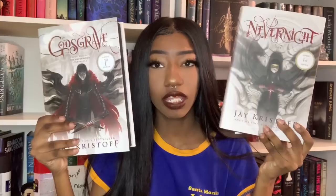The rest are all spray painted. I spray painted Nevernight and Godsgrave by Jay Kristoff and I really like how these came out. At first I was like maybe it won't look right with the white, but personally I really like how it looks.